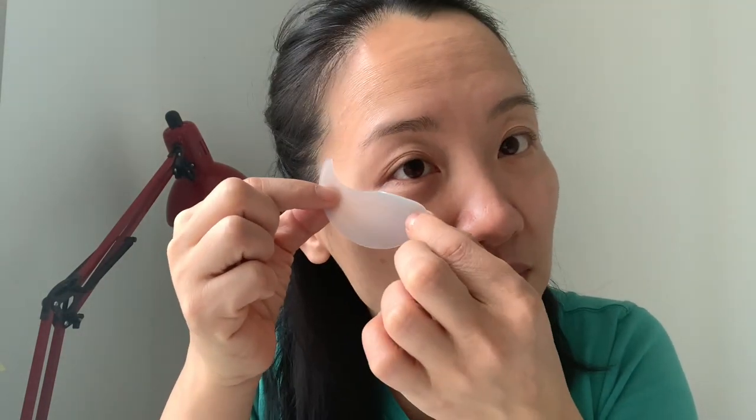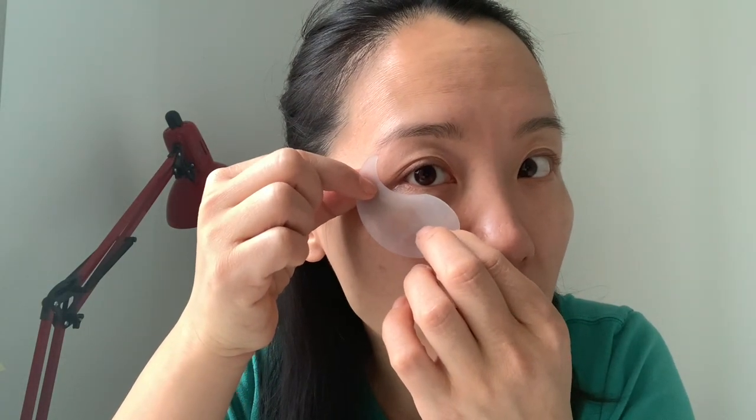You could either do it this way or this way, but I felt like today my eye bag is pretty deep, so I would do it this way just to cover my eye bag.